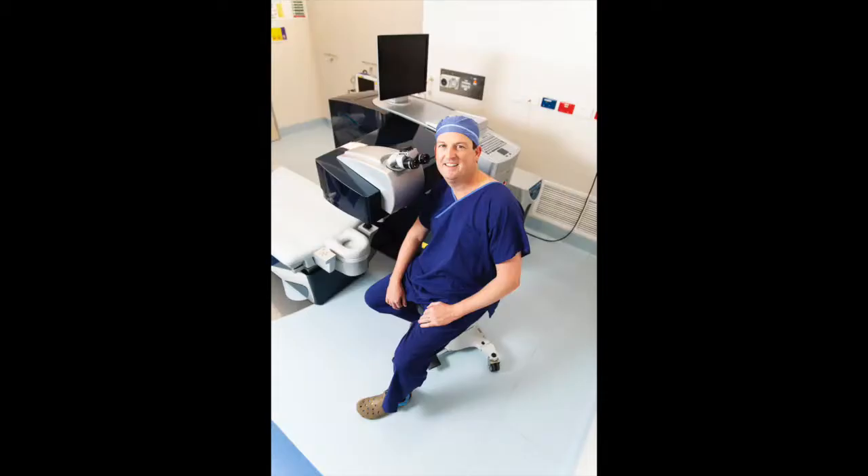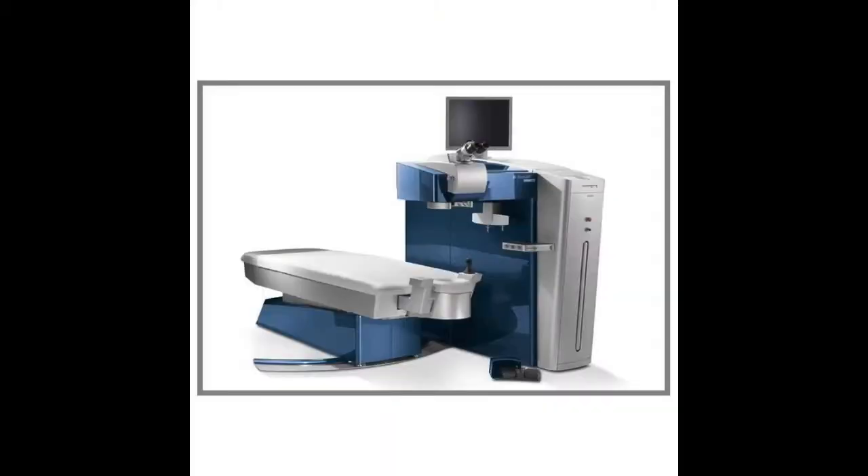This is the room the procedure is done in. The procedure involves a very expensive laser called an excimer laser — it's amazing technology. Most people know the laser as the machine used for LASIK or laser eye surgery to get patients out of glasses. That's absolutely not what we're using it for in this case.